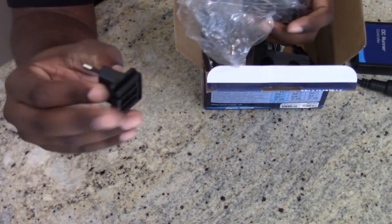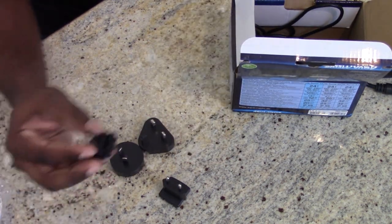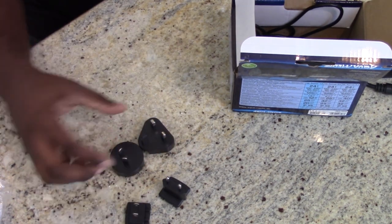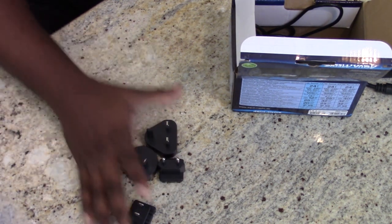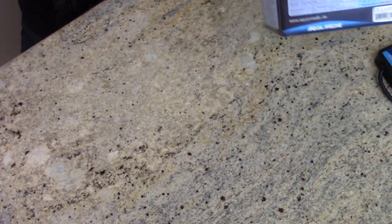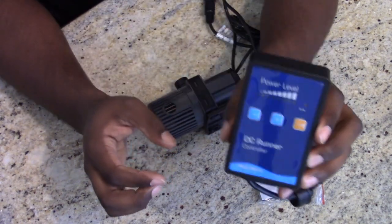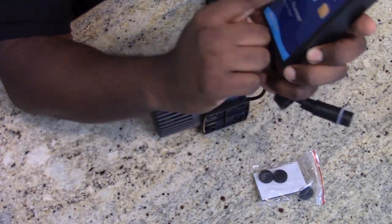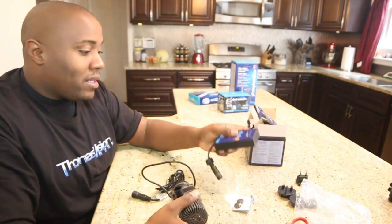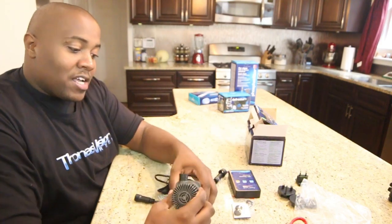It comes with lots of different adapters for your plug, so just in case you live in other countries it has all these different outlet types. This one here is the US plug, but it has about three other ones for other countries. Then we have the pump itself. This is the DC Runner controller — it seems self-explanatory. You have a positive and negative to turn the pump up and down to increase and decrease the flow, which I really like.